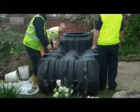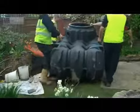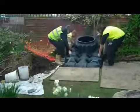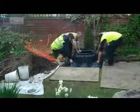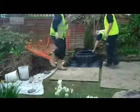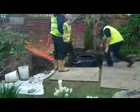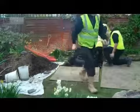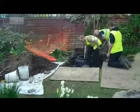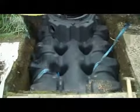Once the base is ready the tank can be lowered into the excavation as shown here. The tank size shown here is actually 1500 litres, but the plating tanks are available in 3000 litres, 5000 litres and 7500 litres. They all come with a 15 year warranty.